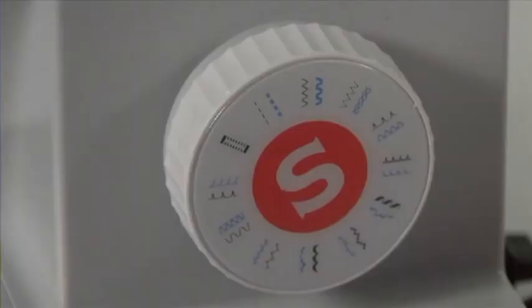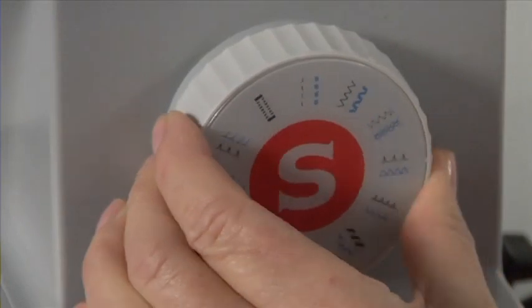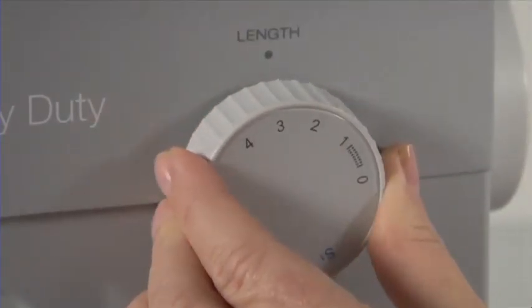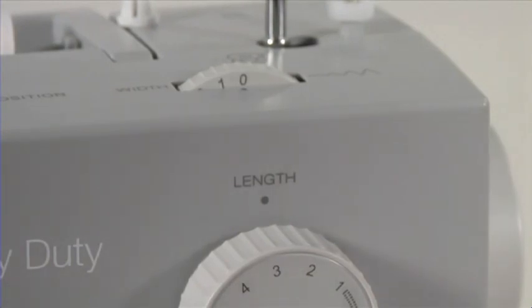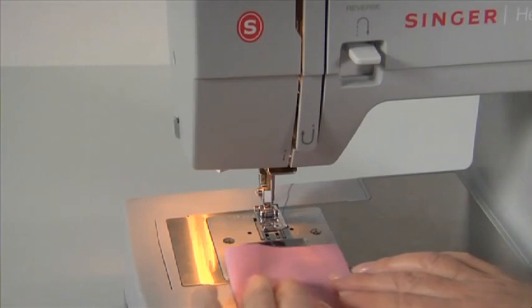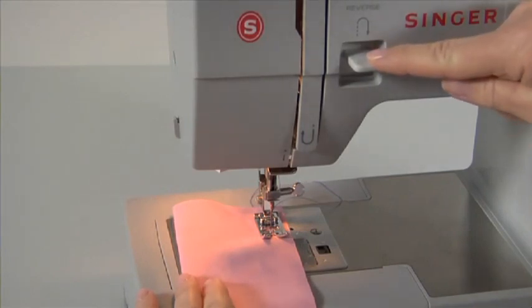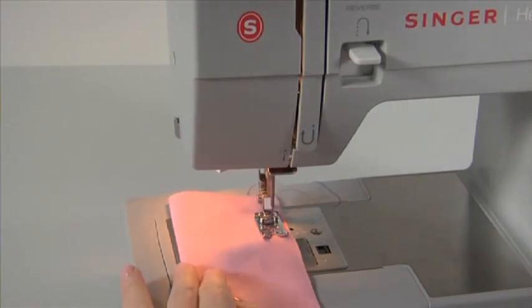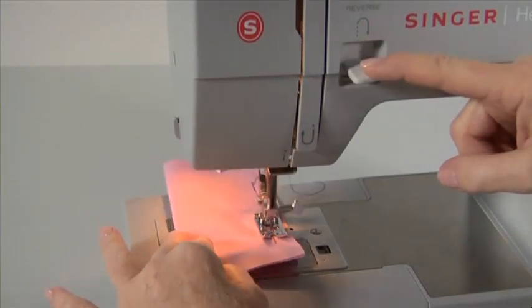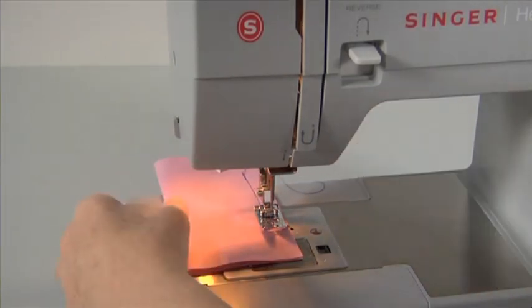Straight stitch. Straight stitch is the most frequently used utility stitch. For straight stitching, use the general purpose foot. Select straight stitch with a stitch length of 2.5. Ensure the width selection dial is on zero. Place the fabric under the presser foot, lower the presser foot and slowly start sewing. After a few stitches, press the reverse sewing lever and sew a few stitches back, then release it and continue sewing. At the end of your seam, repeat the reverse sewing action. Raise the needle to its highest position, pull the fabric toward the back and cut the thread with the machine's thread cutter.